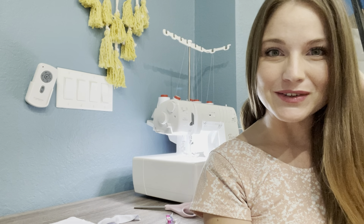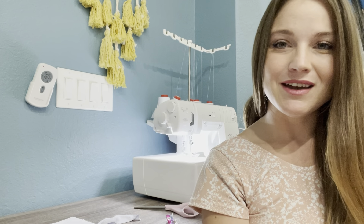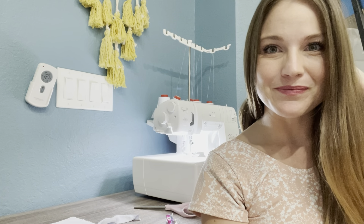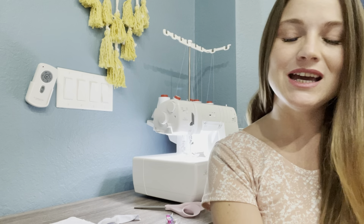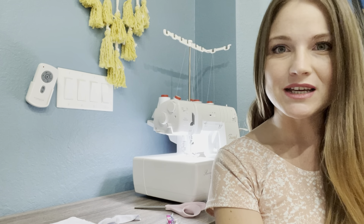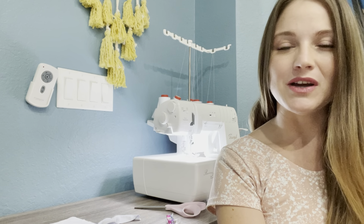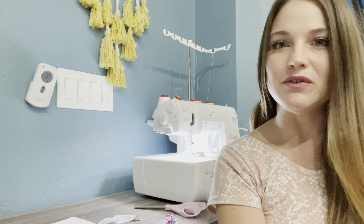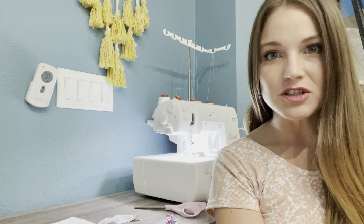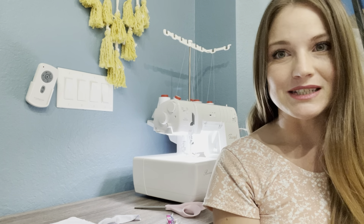Hey, you guys, welcome back! Today I'm going to be binding a raw edge of knit fabric, and if you follow along with this step-by-step tutorial, so can you. So let's talk about binding. I feel like binding is sometimes looked at as an intermediate sewing skill, but I really just think that's not true. It's something that if you've never done it before it can look intimidating, but it's actually really simple, and I'm going to show you my favorite way to do it today.